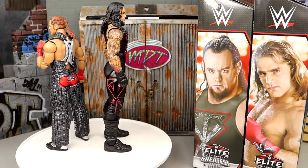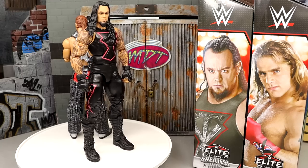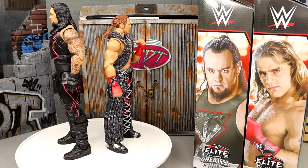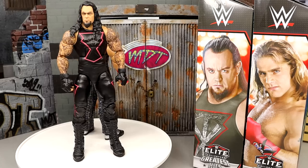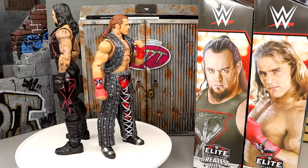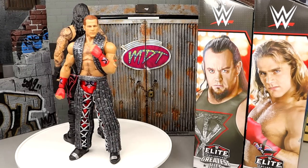Here's the Hall of Champions Undertaker and Greatest Hits Shawn Michaels out of the packaging. They are re-releases, but what's interesting is they've updated these figures in some ways — changed them up slightly. It's not as drastic as something like the Seth Rollins from yesterday's review where it's an entirely new formula, but there are noticeable updates.